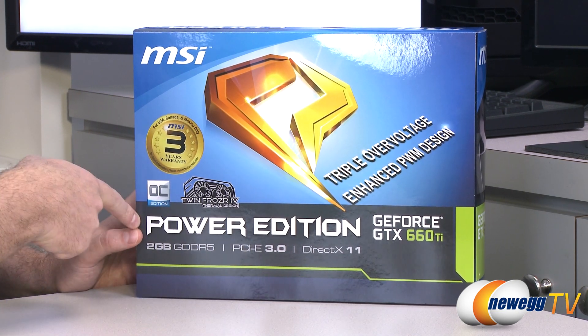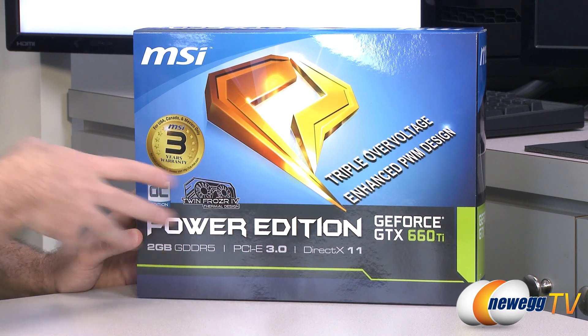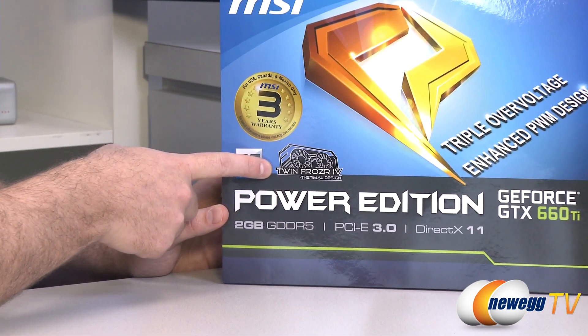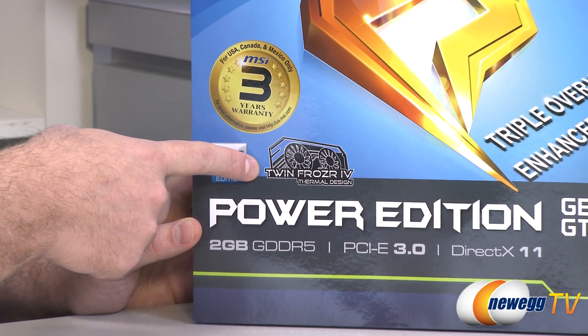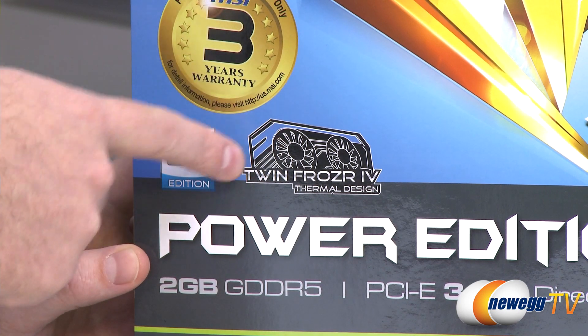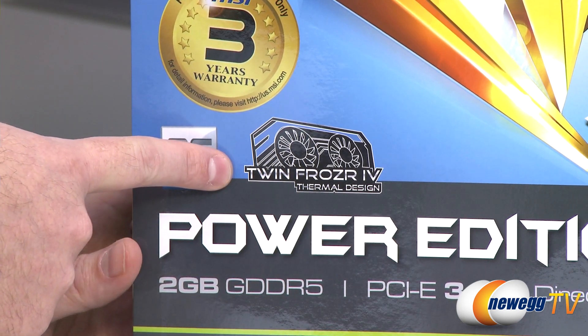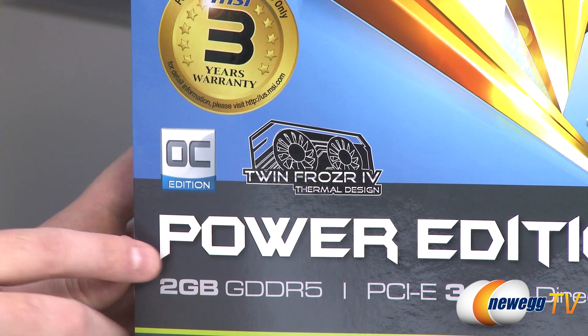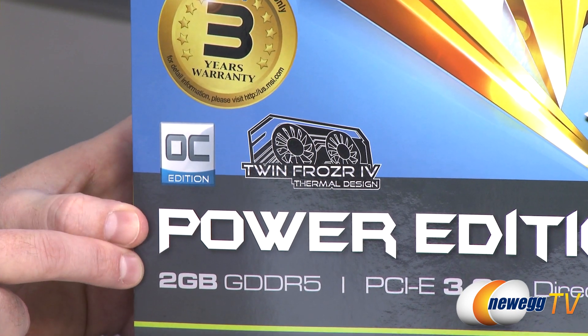This video card is the Power Edition. MSI has sort of renamed their video card lineup, so you might be familiar with TwinFrozr, which is their very popular series of aftermarket coolers on a lot of their different video cards. This does feature the TwinFrozr 4 thermal design, which is a very well-designed cooler. I can vouch for that because I've already done some benchmark testing on this video card.